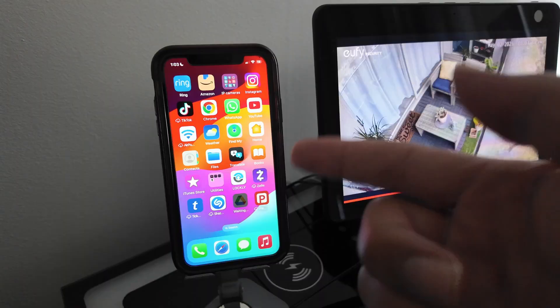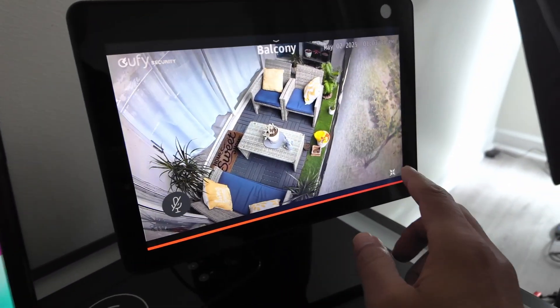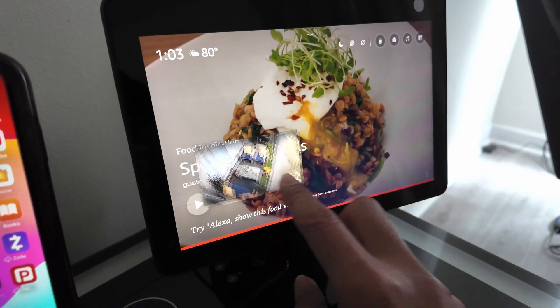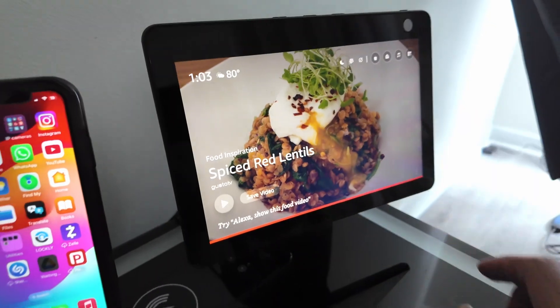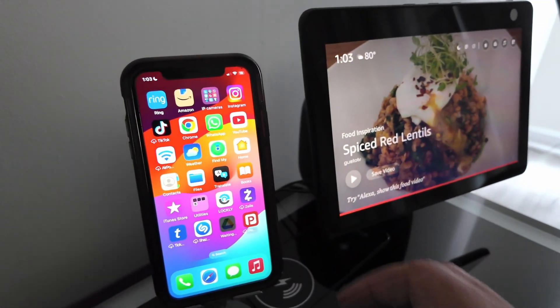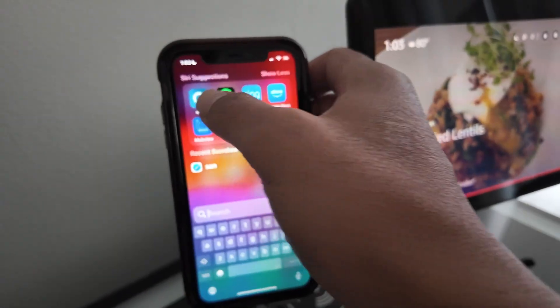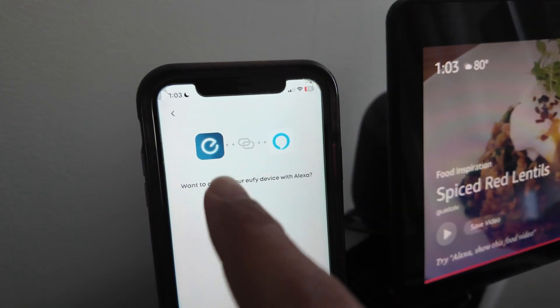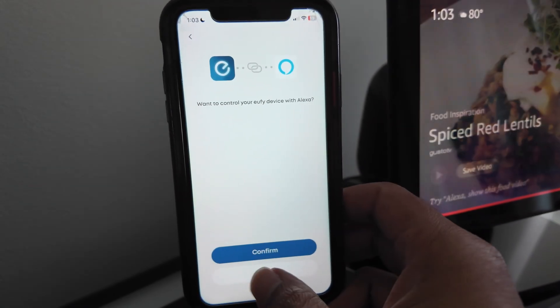It's working because I've already added it to the Alexa app. Let me just show you how it works and what you can do. You can also do picture-in-picture, move it around — it's pretty good. Then you can close it. If you already have the eufy app working, just like I have here, the solution is pretty simple. You see here the option for linking the account — this is for Alexa.